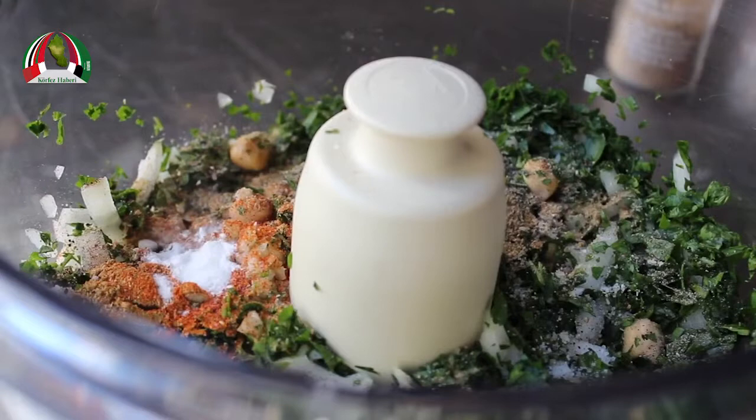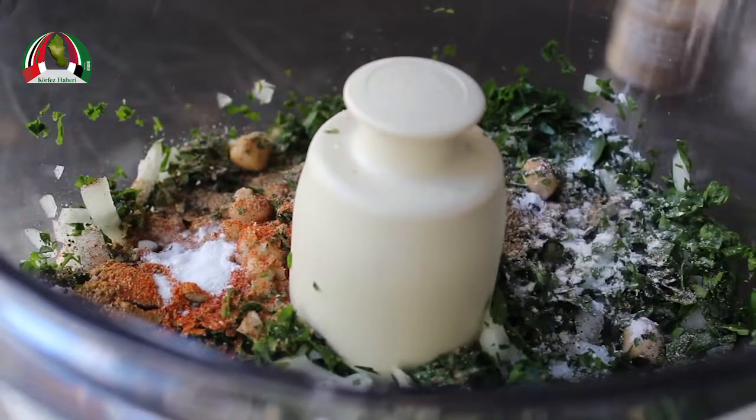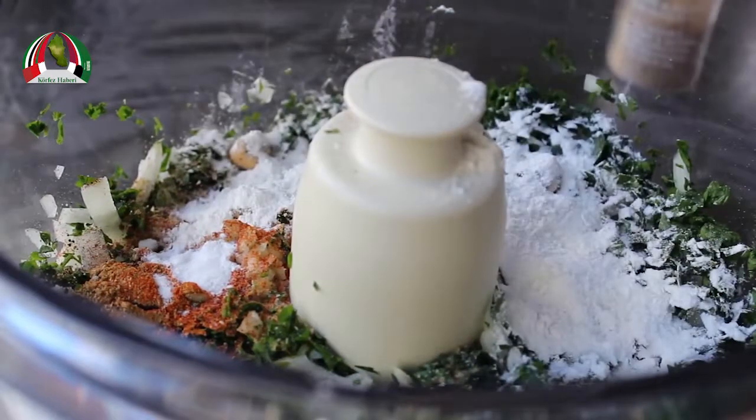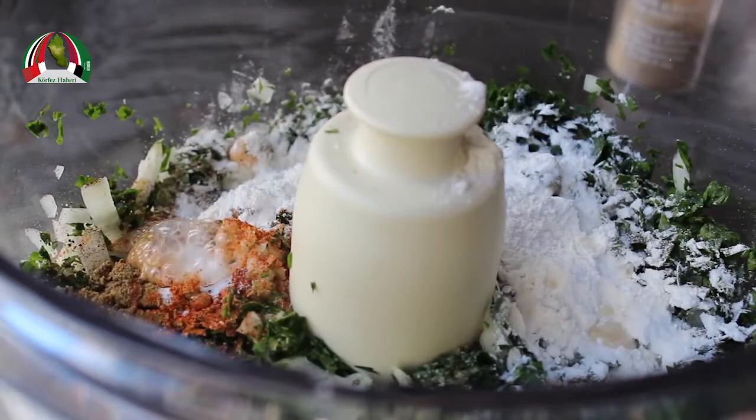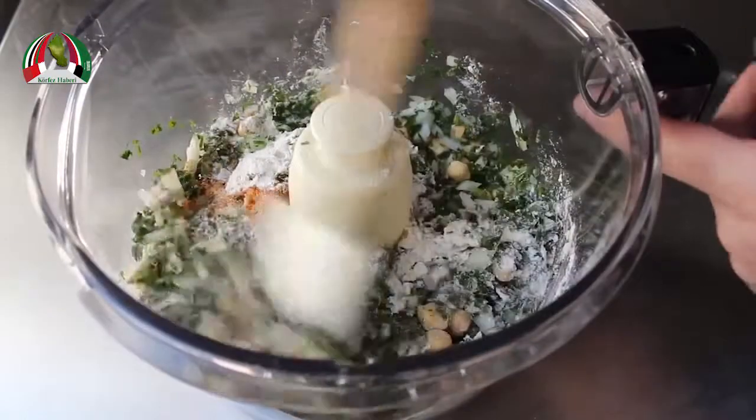We're also adding a small touch of baking soda — not powder, baking soda — and a spoon of flour, just a little, not too much. One of the big decisions with a falafel mix is: do you want it more bready or more beany? I prefer beany, so personally I don't want to put too much flour. Last but not least, we're going to squeeze in a little bit of lemon juice, and that's pretty much it.